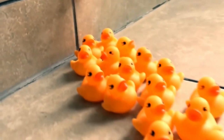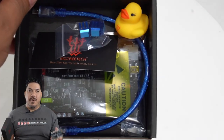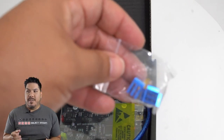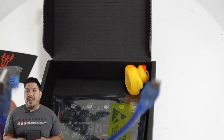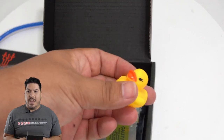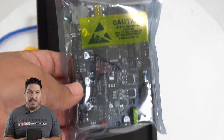It is so quiet that I have it printing in the room I'm standing in right now and you probably can't even hear it. In the box you will see a little card, these little heat sinks that go on the stepper drivers themselves, a cable to connect to that will allow you to do upgrades if you wish, and then the board itself.